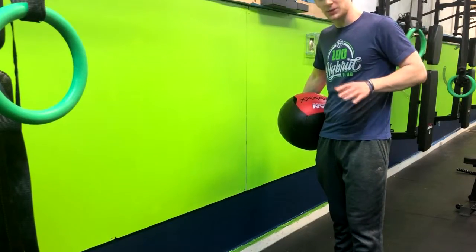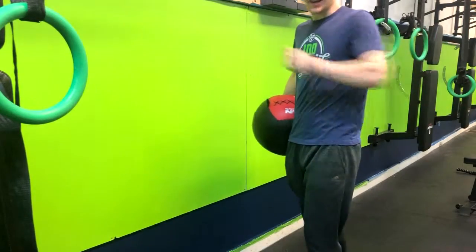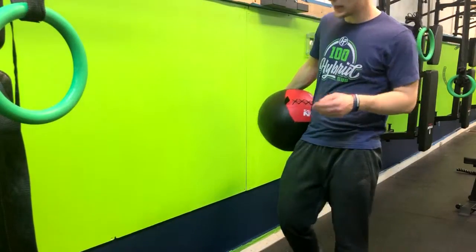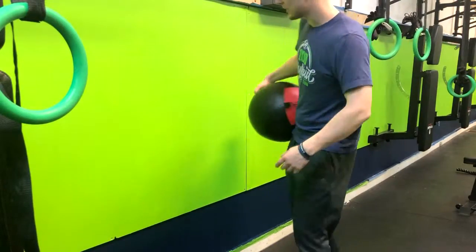In the med ball chest pass, we're working on upper body power, taking the strength you've been building in your strength workouts, and now teaching your body how to use that strength in a functional way, in a faster way. This could come in handy with lots of things, like if you're falling, being able to catch yourself and not injuring yourself in the everyday world.